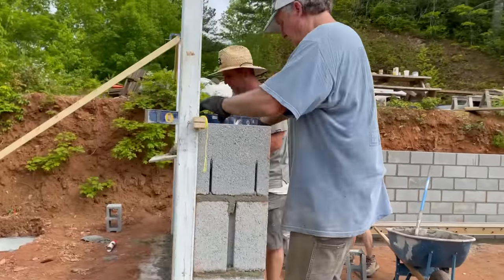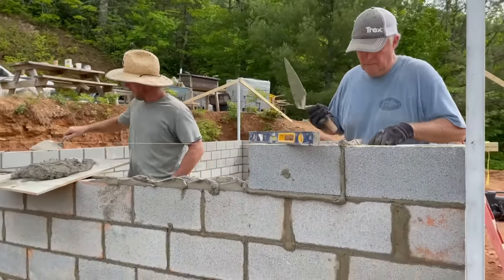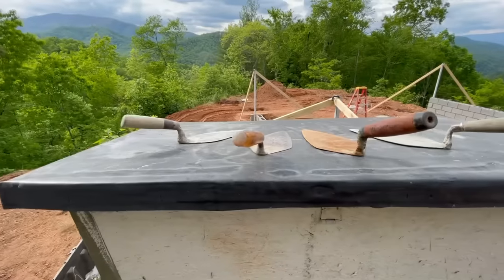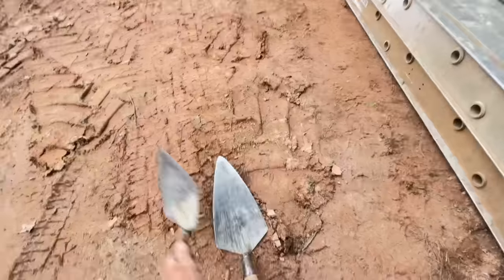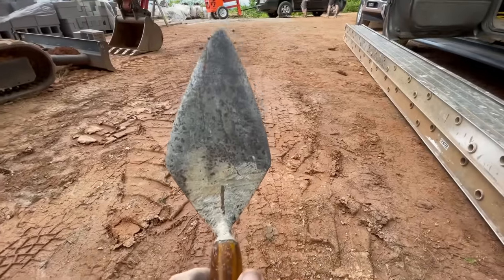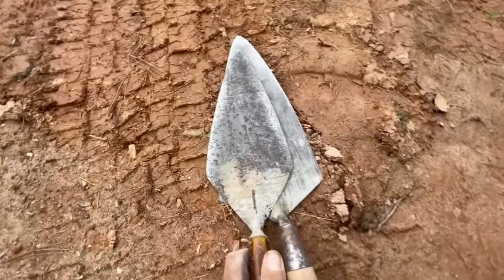For those of y'all that don't know, Arlo is an excellent mason. He was laying block before I was even born, like in the 70s. It's great to have him back for the day and get a ton of block laid on this foundation. This is the trowel Arlo was using all day, and this is the one I was using. And I'm tired. Maybe one day I'll be a man. I don't know.